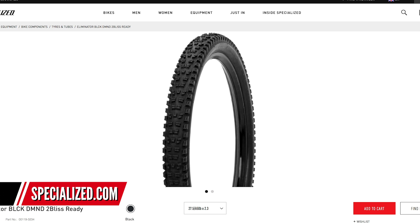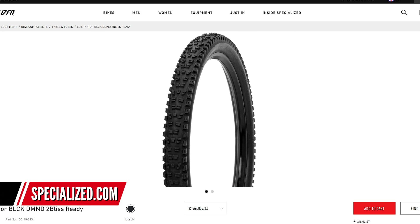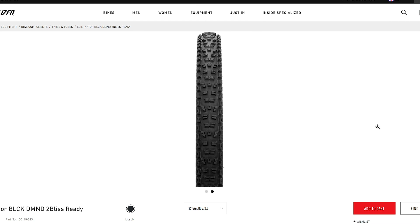Next up in news, Specialized have a new tire on the market called the Eliminator - quite an aggressive name. From Specialized, they've also got the Butcher and the Hillbilly, and this one sits somewhere in the middle. The Butcher is fairly similar to a Maxxis High Roller - an aggressive all-rounder trail tire, more focused toward dry conditions. The Hillbilly is more like a Magic Mary from Schwalbe, focused toward softer, more aggressive conditions. The Eliminator sits right in the middle - I'd say similar to a DHR2 from Maxxis.